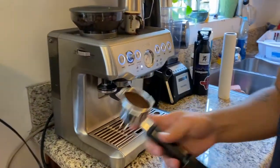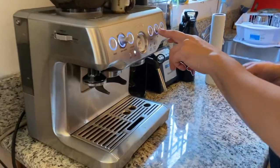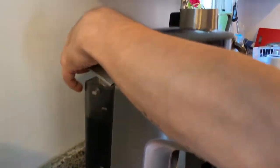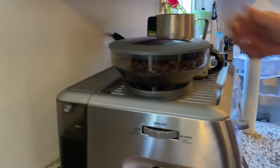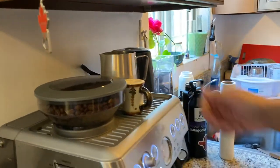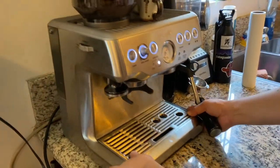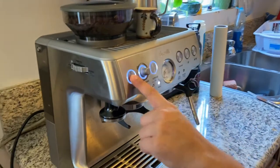This is the old one — you can throw that away. And take note, you have to make sure there's water. You can add water by putting it there. You can use this to fill up the water and pour it. So once you have water and coffee, you turn the machine on.